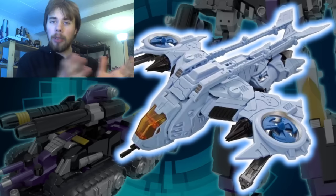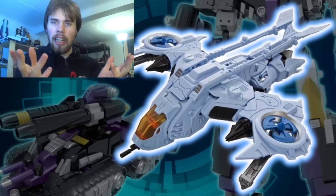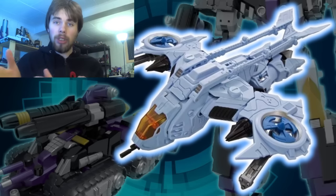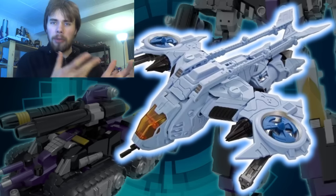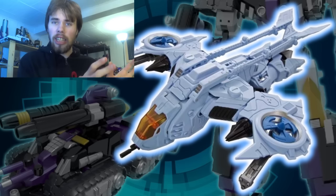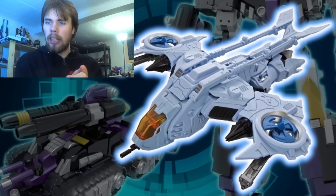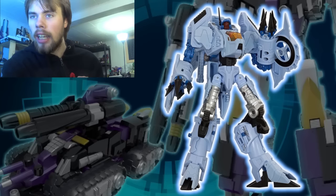I don't hate that Hasbro figure, but it doesn't really look that great. It's supposed to look more like the Generation One Whirl than the IDW one. I haven't really taken a deep look at the IDW comics, but this one looks closer to the IDW version, at least in robot mode. Speaking of robot mode, let's go ahead and look at the robot mode.